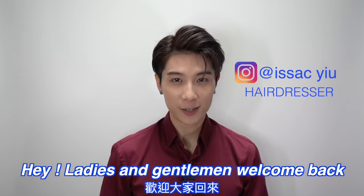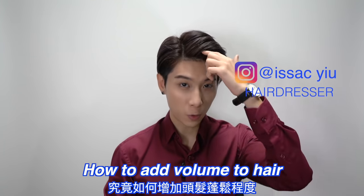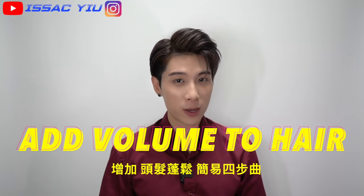Hello everyone, it's Isaac here, welcome back to my YouTube channel. So many audience ask me how to add the volume to the hair. Ladies and gentlemen, I'm here to share the easy 4 tips to add the volume to your hair.